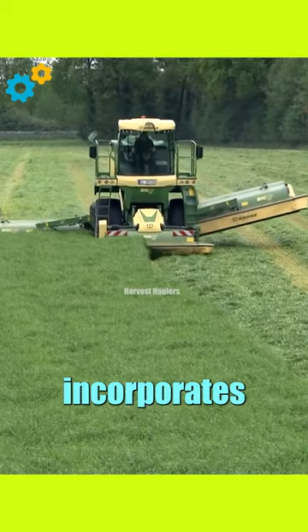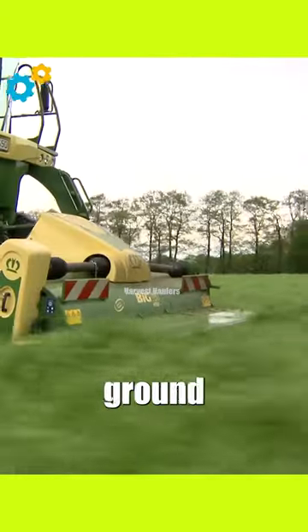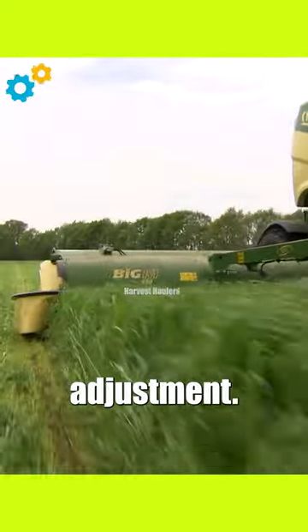The Big M450 incorporates advanced technology, including the unique lift control suspension system, which allows for excellent ground contour following and precise cutting height adjustment. It is equipped with multiple cutting units and a high-speed disc drive.